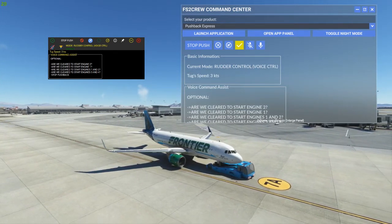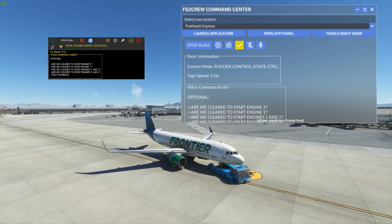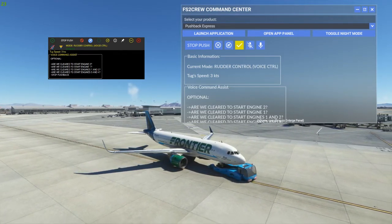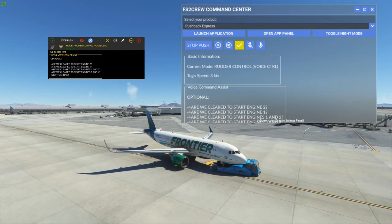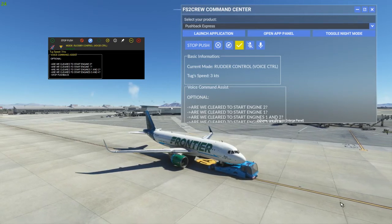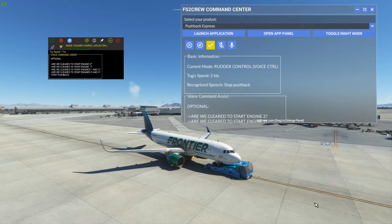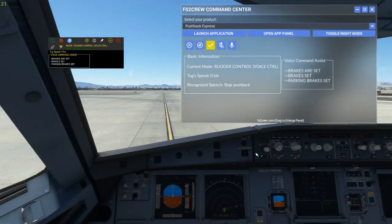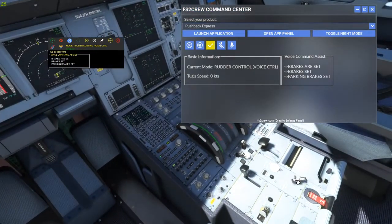The two different interface modes are button control and voice control. For button control, buttons on the software or in the simulator allow the pilot to trigger when the tug connects, starts pushback, stops, and completes the push. In button control mode, the procedures are complemented by pilot and ground crew voices to help with the immersion — for example, 'Pushback complete. Set parking brakes, please.'